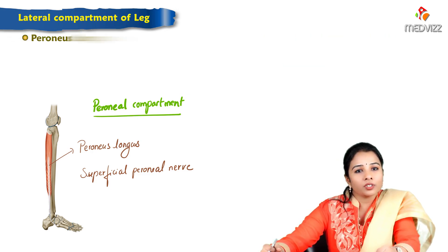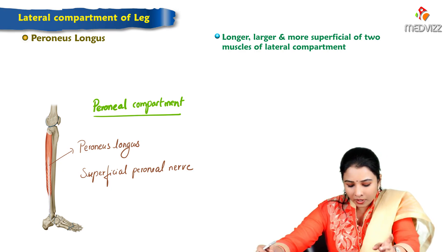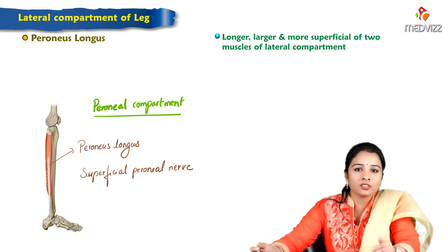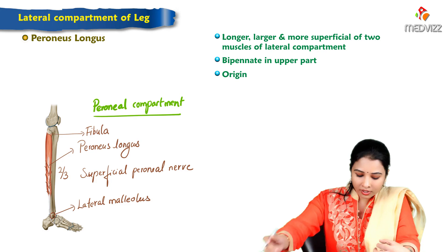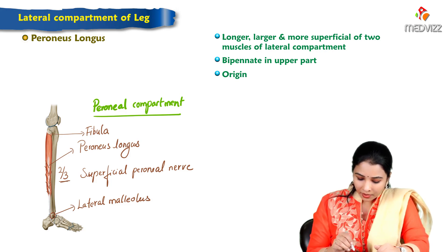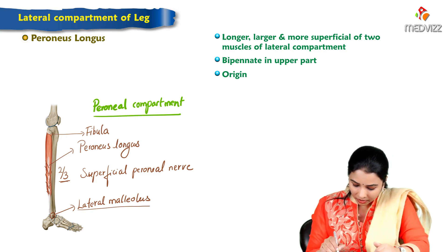Peroneus longus is a longer, larger, and more superficial muscle. Brevis means short and longus means long. It is a bipennate muscle. The origin of peroneus longus is from the lateral surface — specifically the upper two-thirds of the lateral surface of the fibula. The tendon winds around the lateral malleolus.